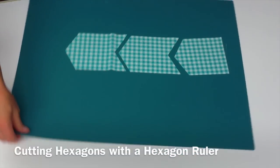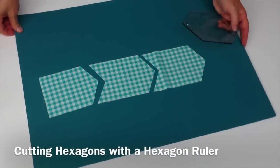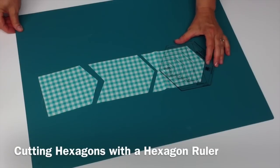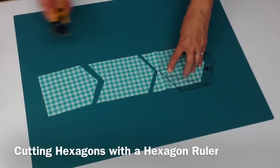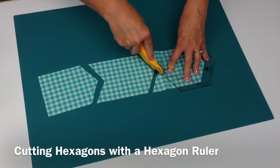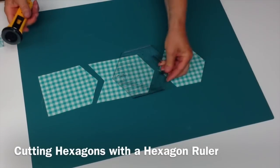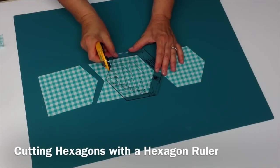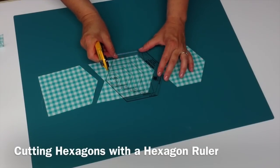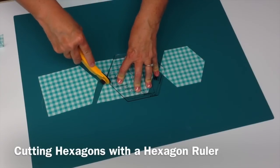Then I'll turn my whole board all the way around and I can cut the second part of the hexagon. I would rather turn my board than pick my fabric up and move it because then, if I'm cutting several layers, they stay lined up. So now I'm lining up the top, the bottom, and those side edges to cut the second part of my hexagon.